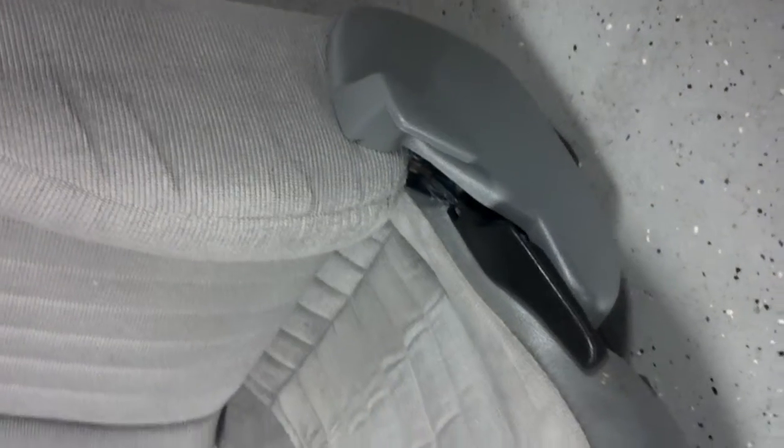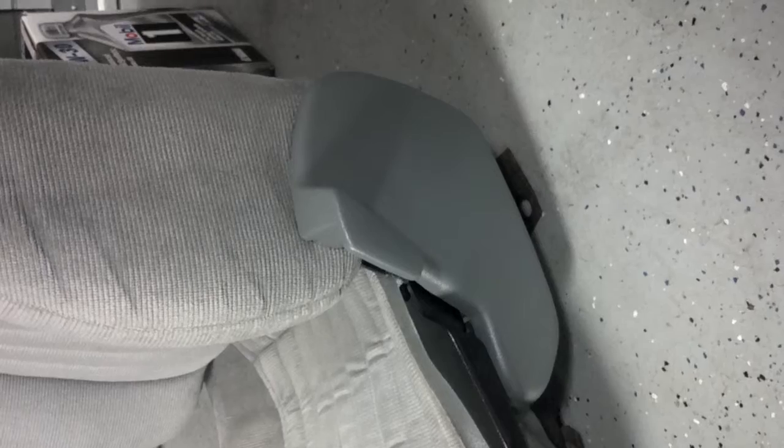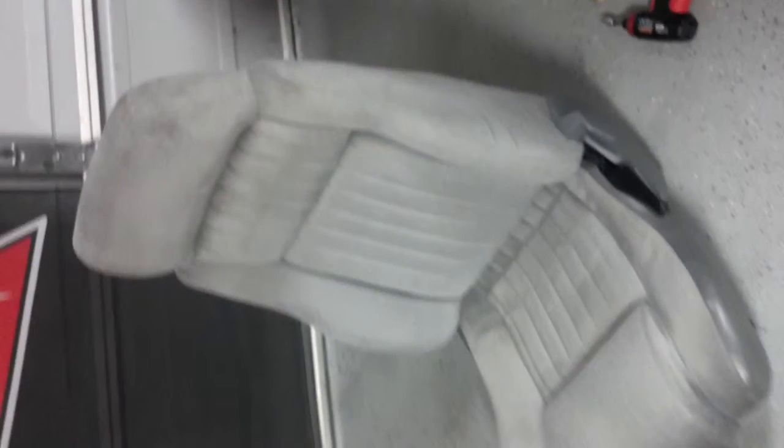I've installed a new plastic trim piece and handle, greased all the mechanisms, and now the seat works like it's brand new. That's all for now.